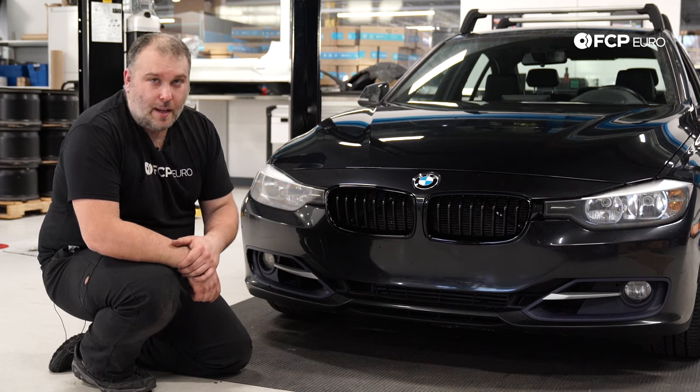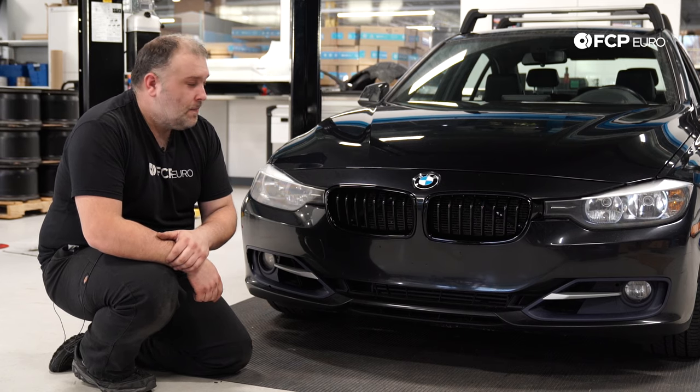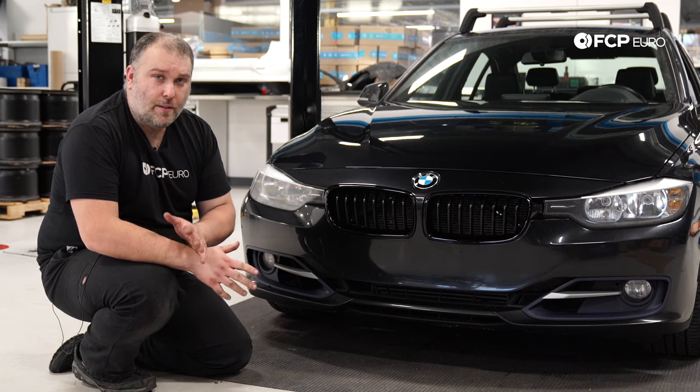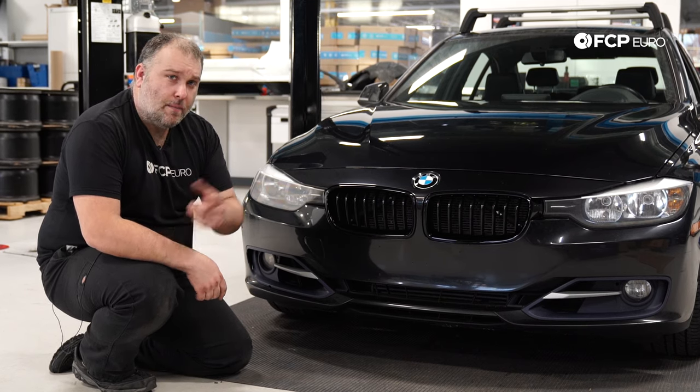But even if you're installing the factory grills, it's going to be the same process. I hope you learned something from this video. If you have any questions or comments, leave them in the comment box below. Hit that like button if you liked the video, and subscribe — we have a lot more videos on the way. As always, we'll see you for the next one. Thanks for watching.